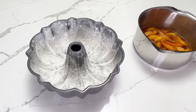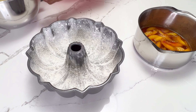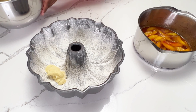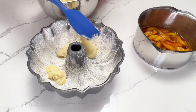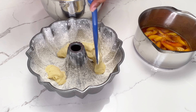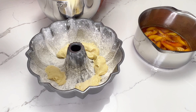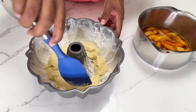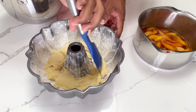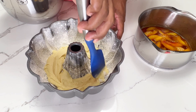I've got a bundt cake pan — you can use a tube cake pan or any kind you like. I've got it greased and floured. You need to make sure you flour your pan, not just spray it or add grease. You need flour because when you try to turn the cake over it might not come out. Now you can add your peaches directly to the bottom of the pan, but I like to add some batter first. I think it tastes better and it keeps the peaches from separating from the batter as it bakes.